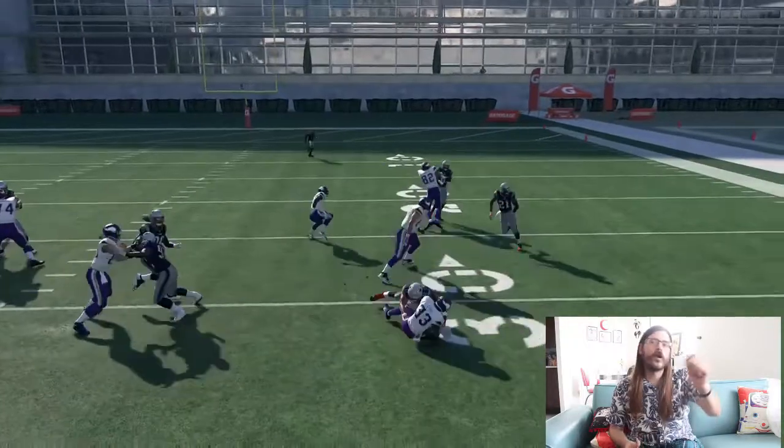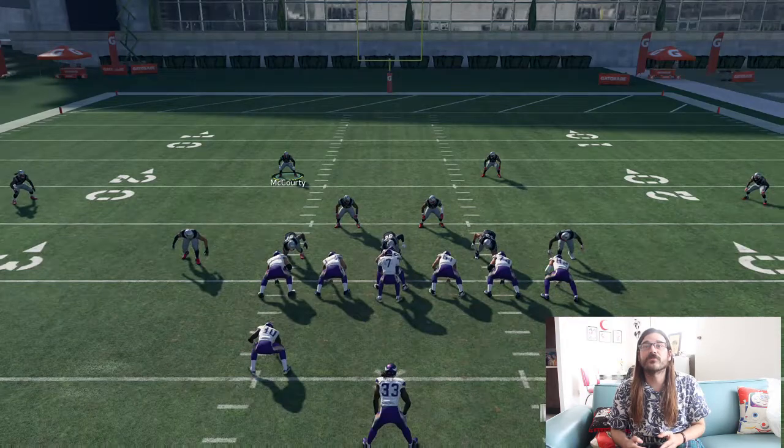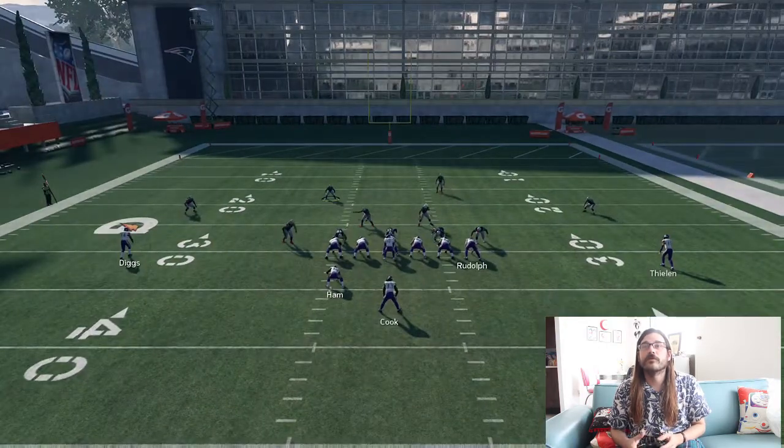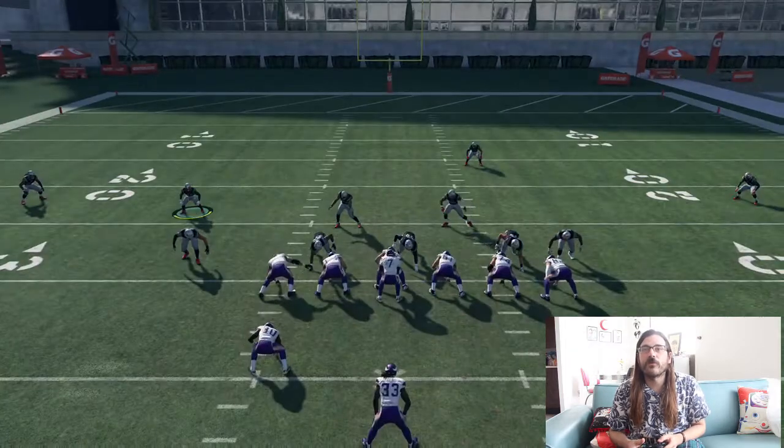We get it going over there and we're able to shut those down very quickly. I love the 3-4 because it's going to shut down that defense so well for me. That's how quickly I can set that up — we've got this all ready to go.